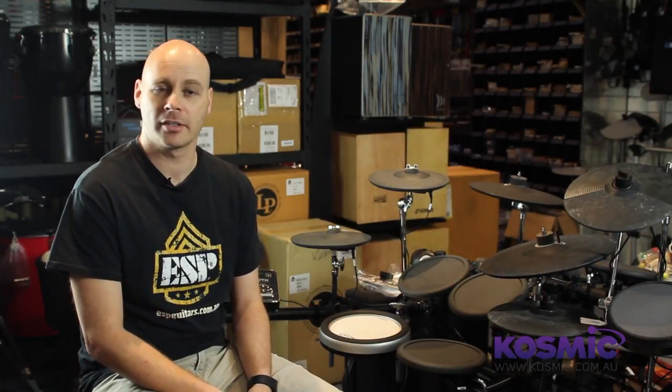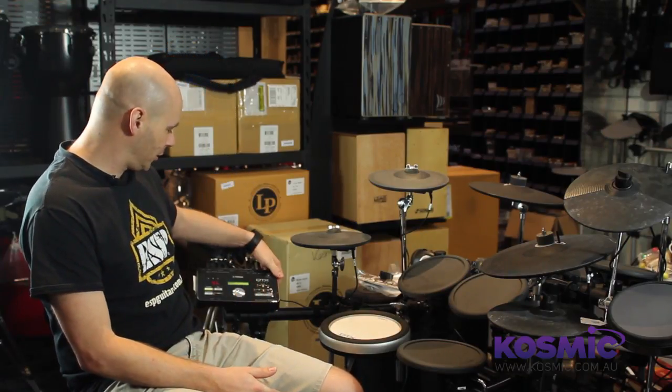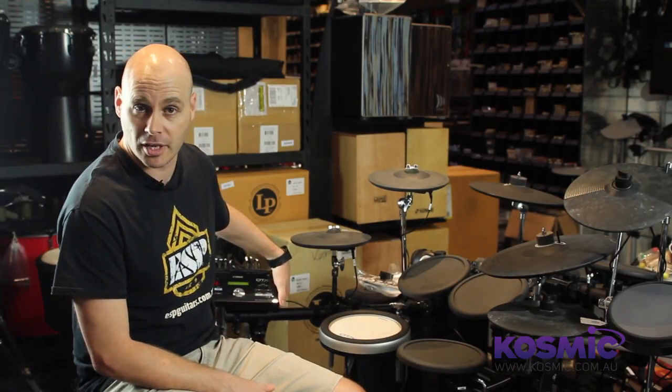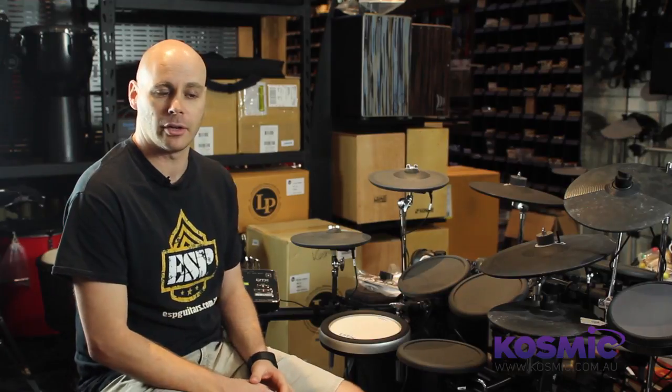Hi, this is Damien from Cosmic Sound. We are looking at the Yamaha DTX-522K electronic drum set. This drum set is run by the DTX-502 module, which features over 400 sounds and a whole range of connection options, including USB connectivity for home recording on a computer. It also features an auxiliary input for playing along to iPods, iPhones, MP3s, that sort of thing.